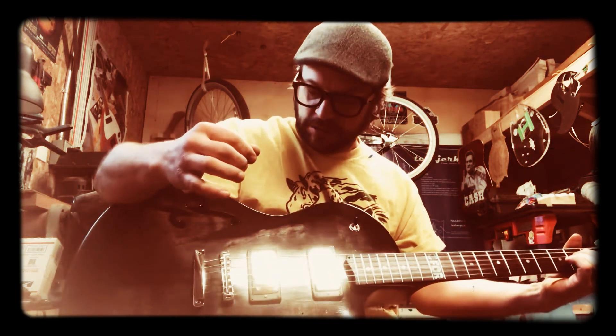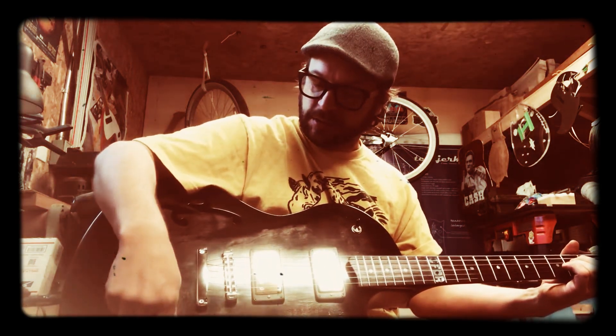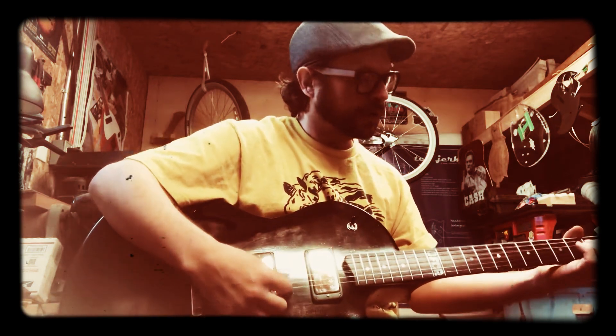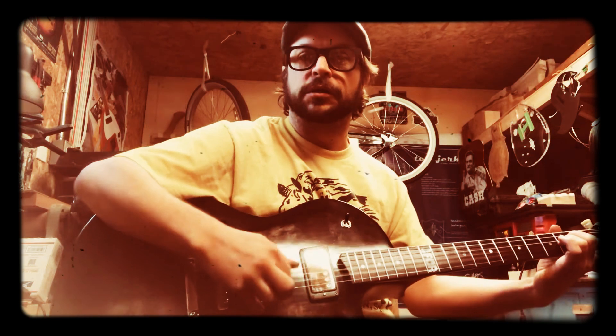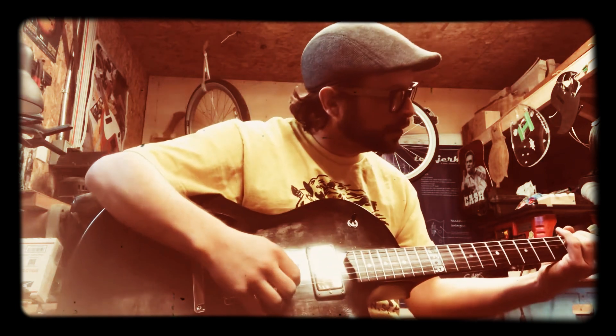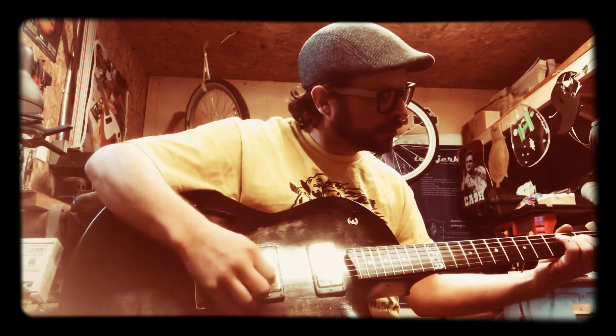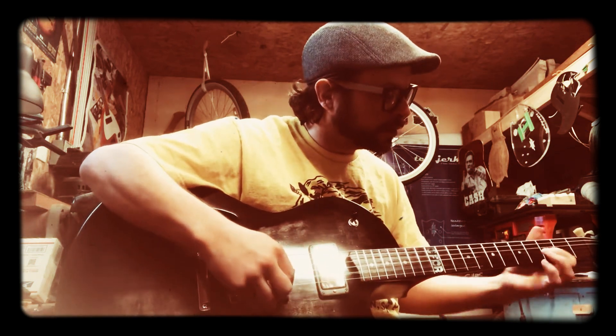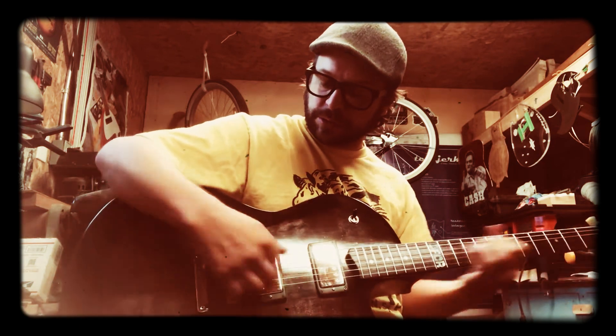I've been playing this for a while now. Oh yeah. Oh yeah. The tune of a guitar.